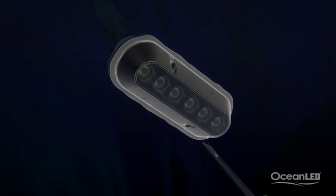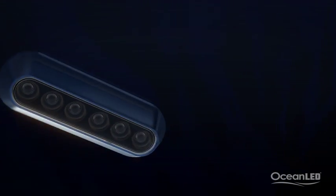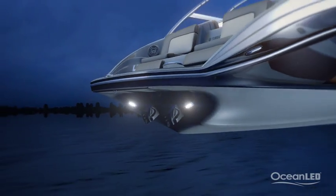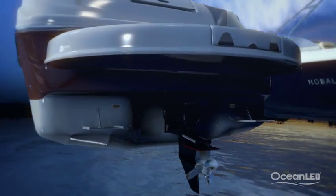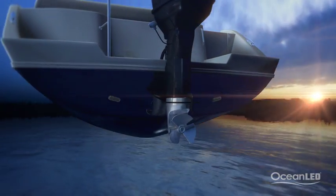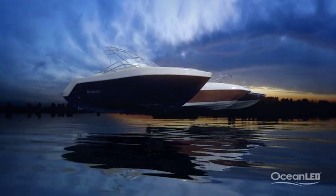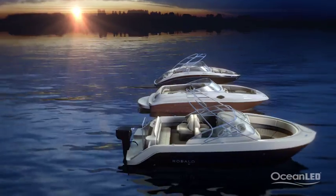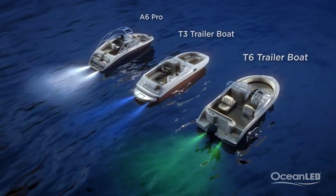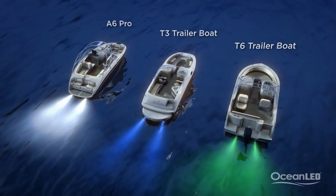To make the lights really stand out, get the 316 stainless steel trims to complete the look when the boat is out of the water. Power consumption of these lights is only a few milliamps so battery draw is never a concern. An easy upgrade for any sport boat.